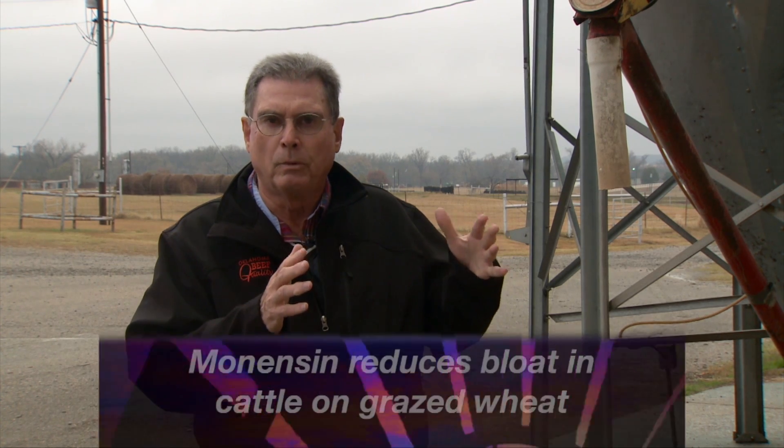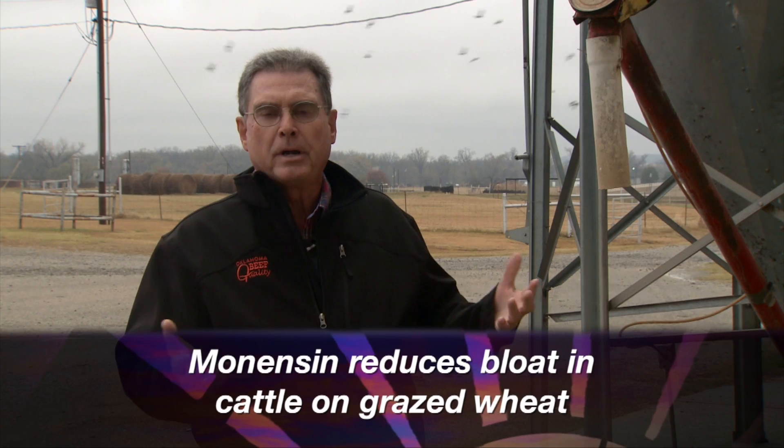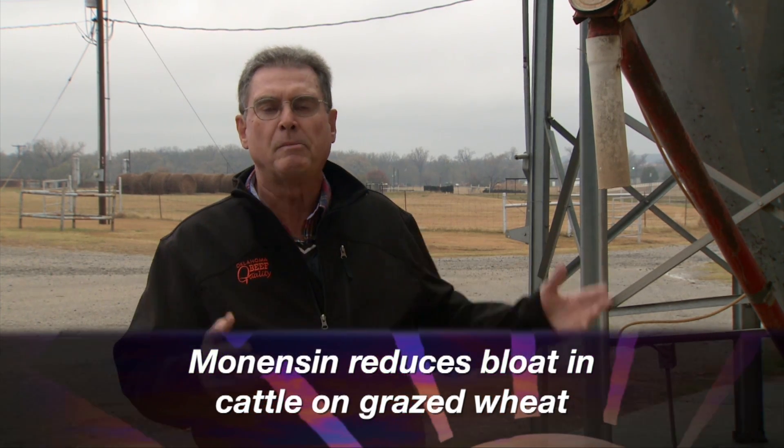Also, if you're one of those that's going to grow replacement heifers out on wheat pasture this year, I would consider using one of the mineral blocks or mineral supplements that contains the ionophore monensin, trade name Rumensin. Research out at our Oklahoma Wheat Pasture Research Station through the years has shown that the presence of monensin in the diet will reduce the incidence and severity of bloat in cattle, probably next spring when bloat is most likely to occur.